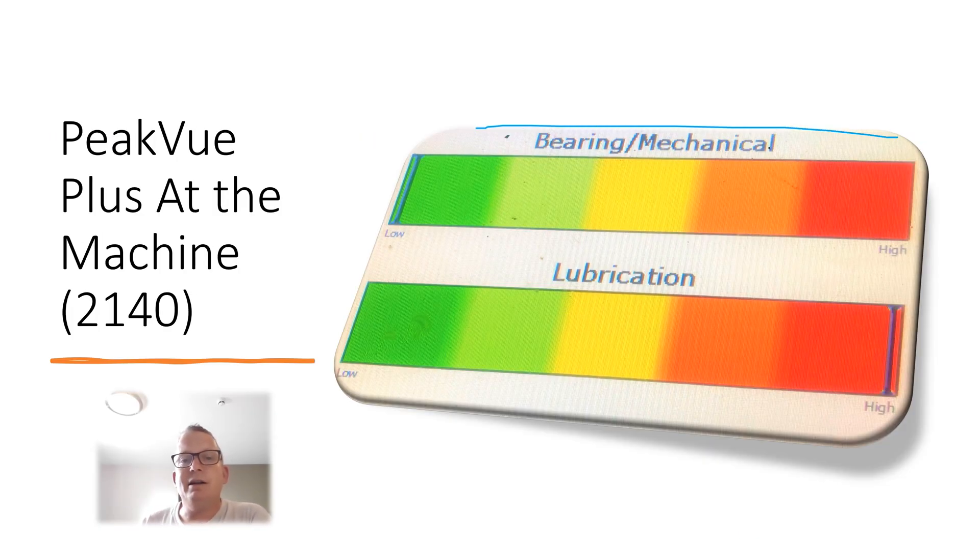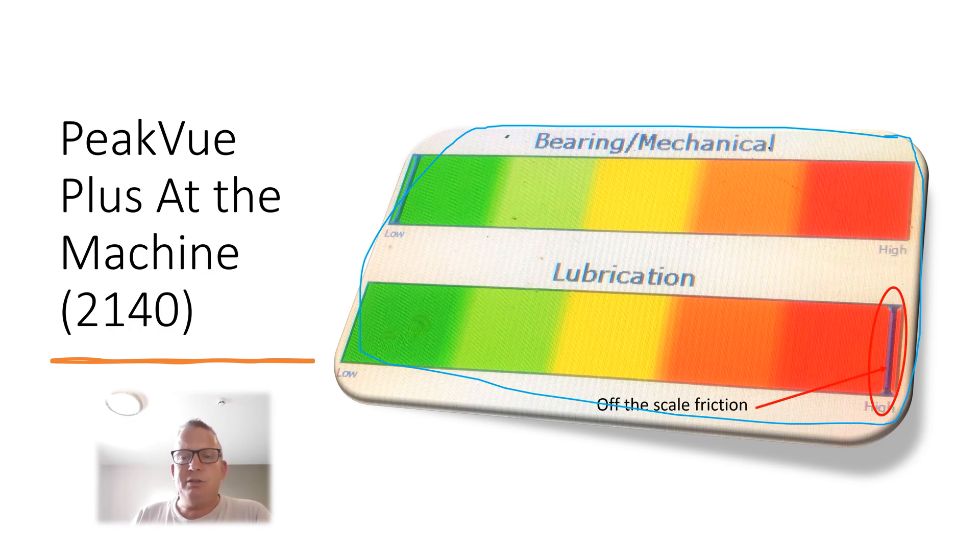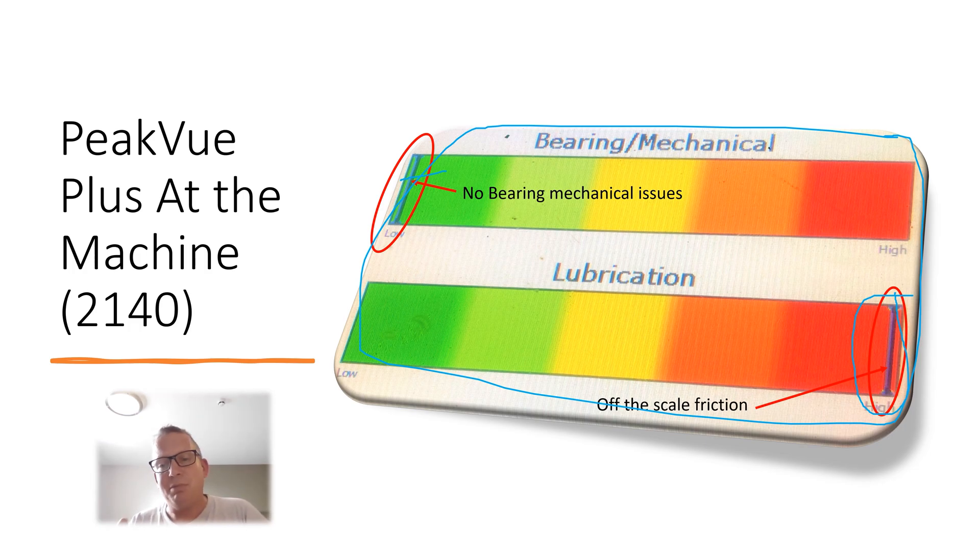Here is a photograph of the analyzer on site when we were there. We were quite shocked — we had never seen it before — to see the lubrication factor this high and off the scale, while the mechanical factor was so low. You would expect both to be high, but this had never happened before. Straight away at the asset we thought something is wrong here; there is a lot of friction in that bearing.